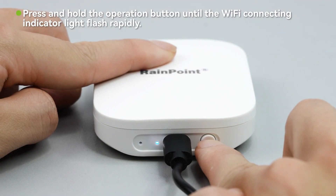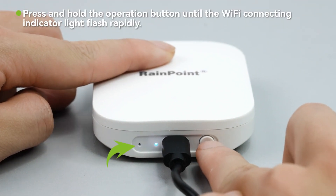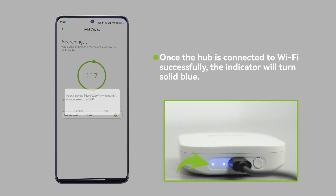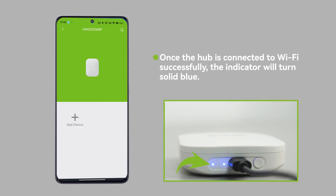Press and hold the operation button until the Wi-Fi connecting indicator light flashes rapidly. Once the hub is connected to Wi-Fi successfully, the indicator will turn solid blue.